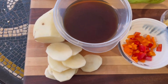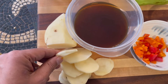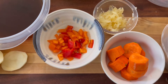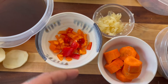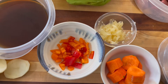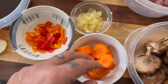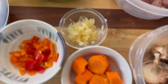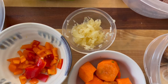Everything else consists of: I have a potato which I peel and I'm going to cut into thin cylinders. I have some bell peppers — a little bit of red, a little bit of orange; you can go with either, yellow is also acceptable. A little bit of carrots, just a handful, cut into cylinders. About six or seven cloves of garlic which I mince.